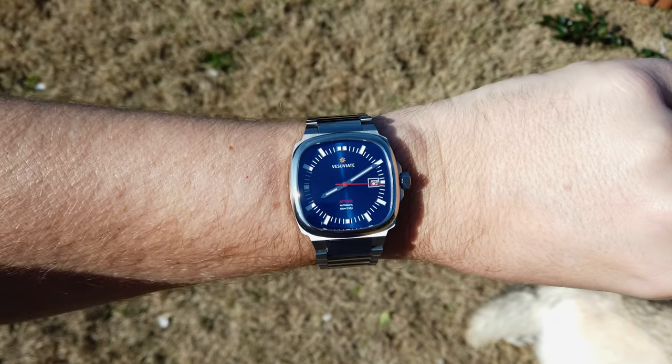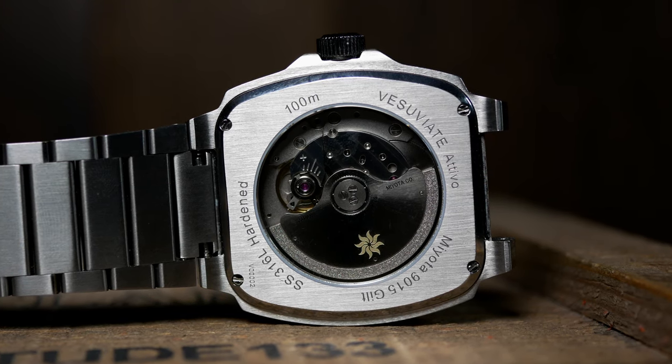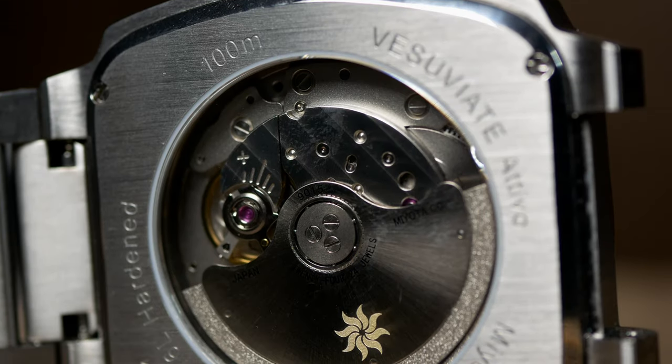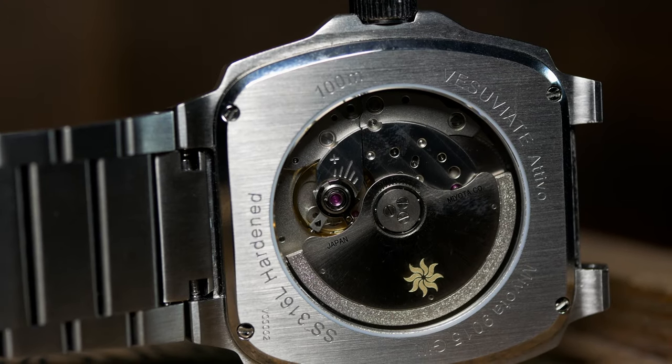Moving to the rear, we have an exhibition case back with a linear brushing that matches the watch. With that, you can see that the prototype uses a standard Miota 9015. The one change that I know about will be switching that to a gilded version, which should look a little bit nicer, although it should be complete with the same custom rotor.